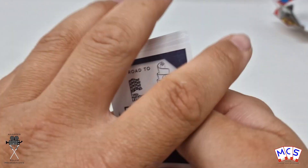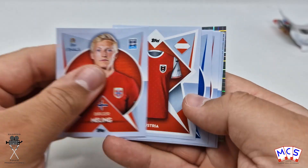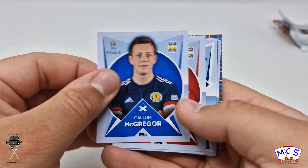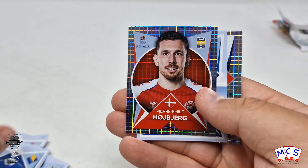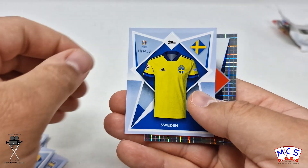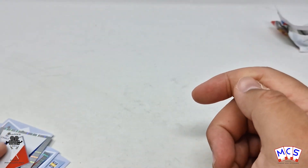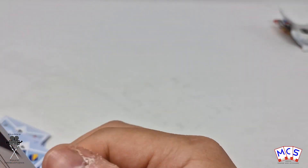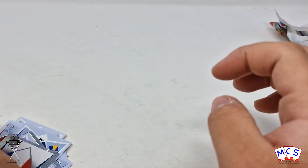I always think that they should make the starter pack more like ten quid and include a load of packs and make it cheaper. Because then it entices people — if kids are going to do it, they're going to really enjoy sticking a load in, and then they're going to want to pester their parents to buy more. I'm actually wondering — are those full stickers or only partial? Because the logo things were very small on the album page.